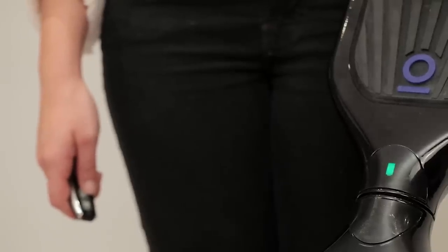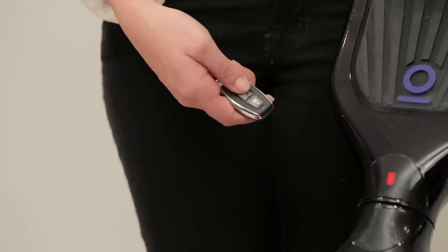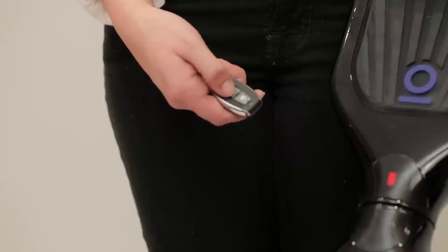To quickly lock and unlock your Iohawk, press down the bottom button once — that will lock it. To unlock, press it down again.